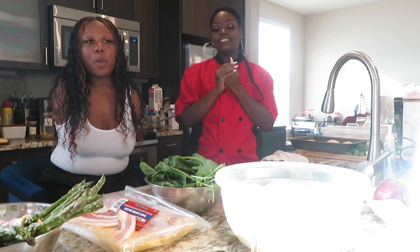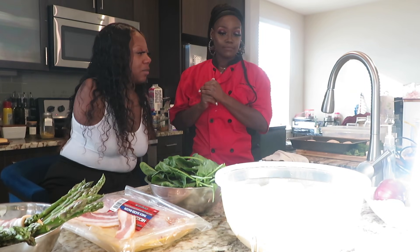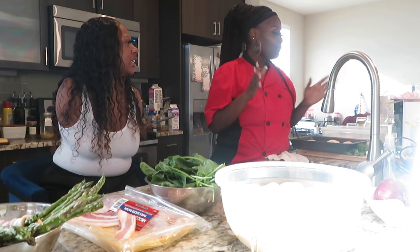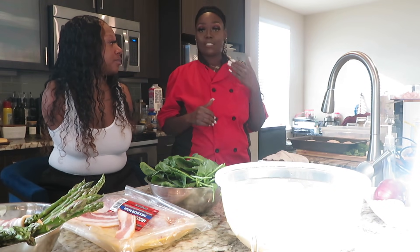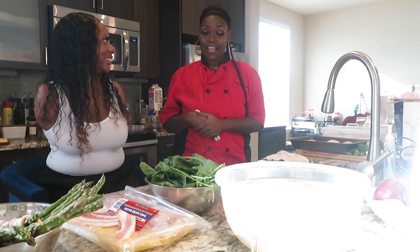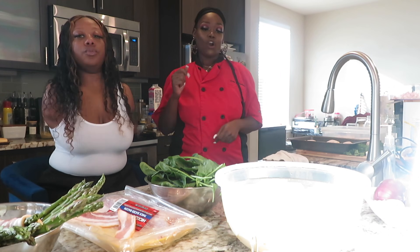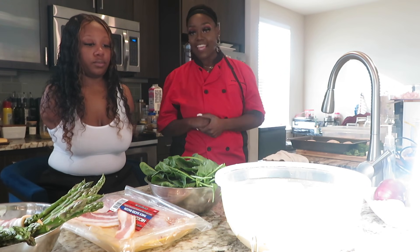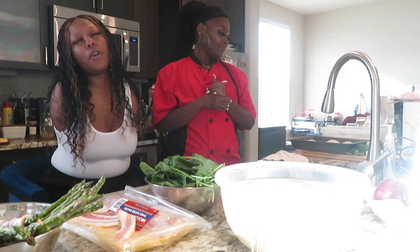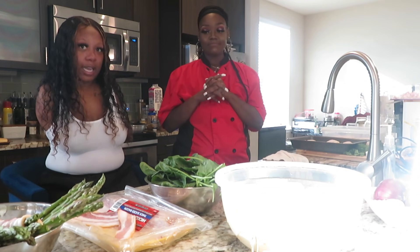So we're going to get more into it — I'm going to ask her questions while we're cooking. Let's let them know what we're making today. So today we're doing creamy Cajun and spinach garlic chicken using chicken thighs. We're going to do bacon-wrapped asparagus and garlic ranch herb mashed potatoes. Y'all, she's going to teach us how to make this. Her food is so good, and she travels — she's a chef who travels.